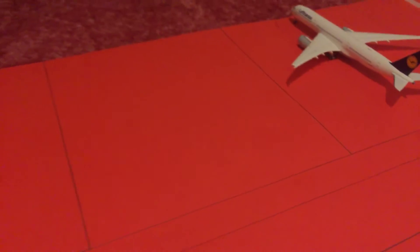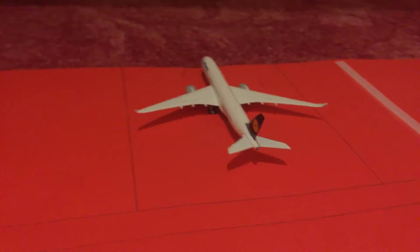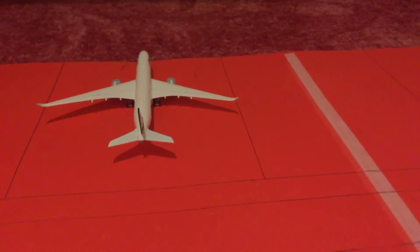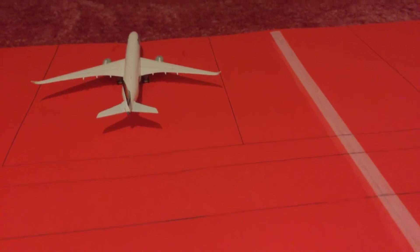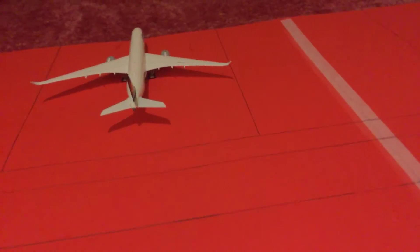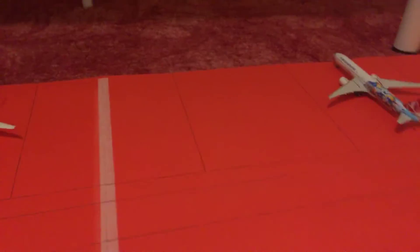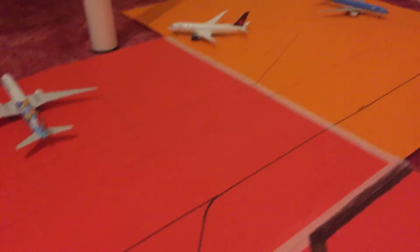I'll show you guys the gates. Here are just two empty gates, and here we have a Lufthansa in it. These are simple gate designs I got from DJ's Aviation. I got inspiration from that so I wouldn't have to do all those complicated things.